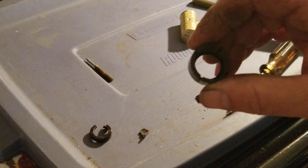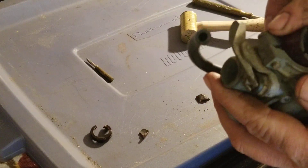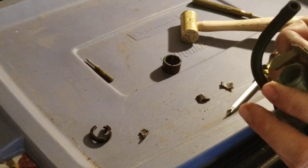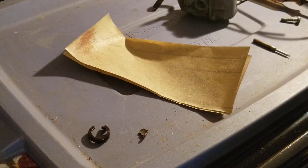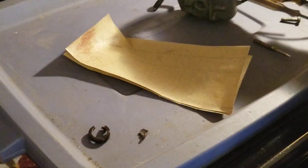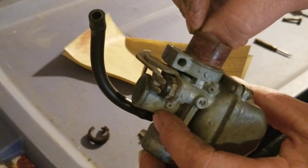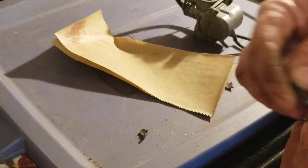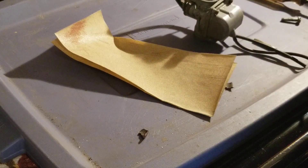Then we'll take the new insulator and see if we can get it in there. You're going to want to loosen up your clamp - I always take the screw completely out. Now what I'm doing is sanding this down to fit because it's slightly bigger than the hole - just slightly - so I'm going to take it off evenly until I get down to my desired amount.